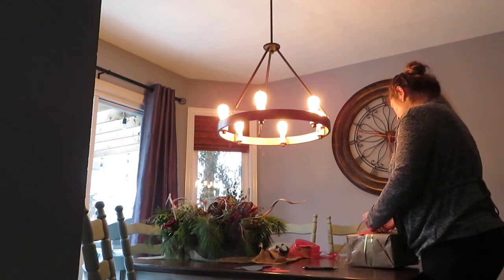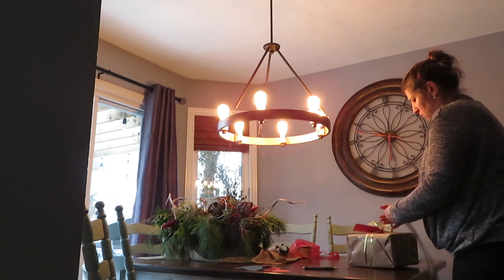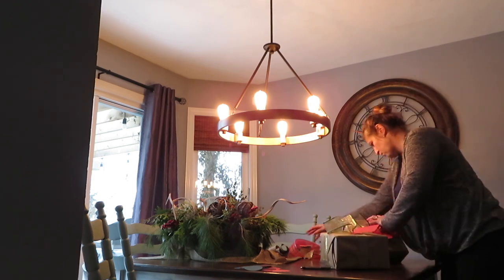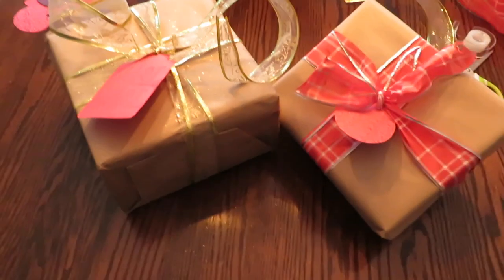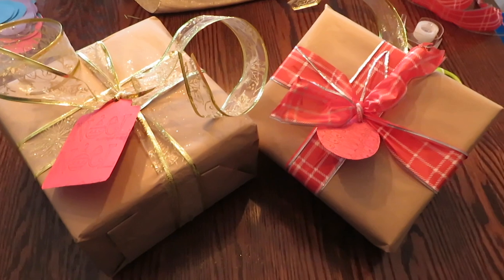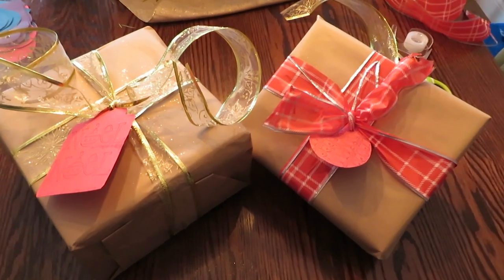The two gifts are wrapped so I don't have to worry about the kids getting into them and finding them.